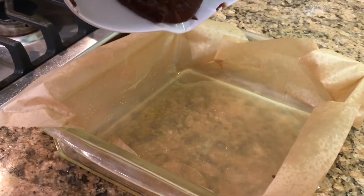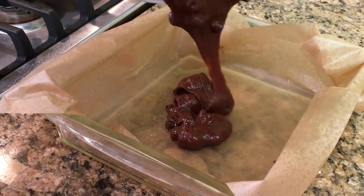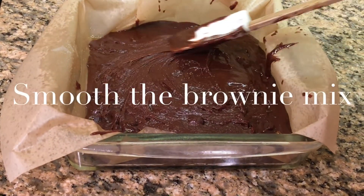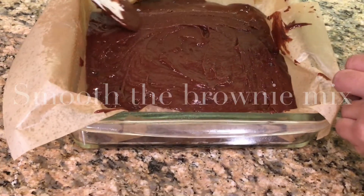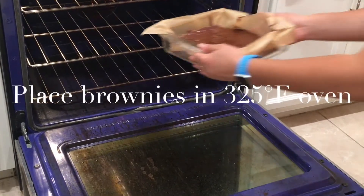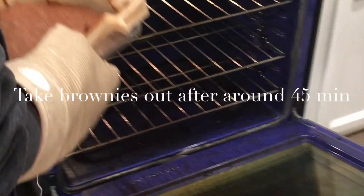Pour the brownie mix in your pan and then flatten it out. After around 45 minutes...